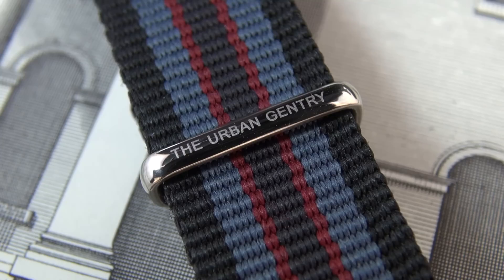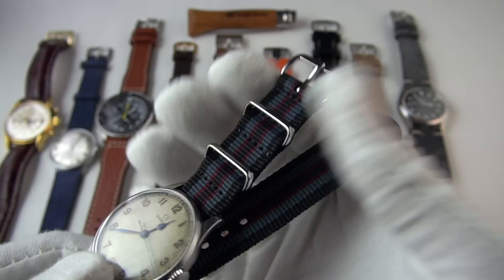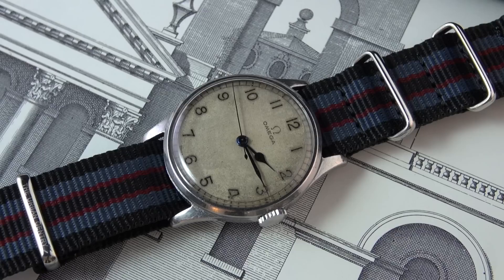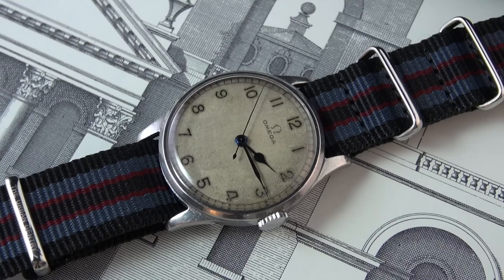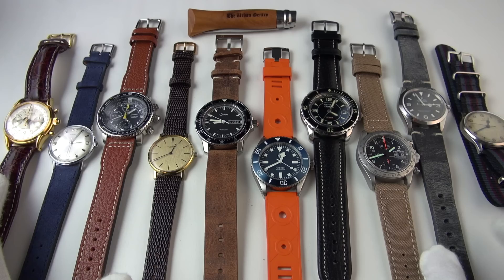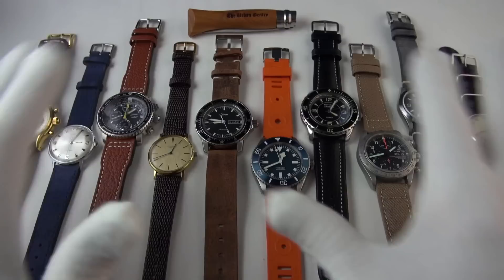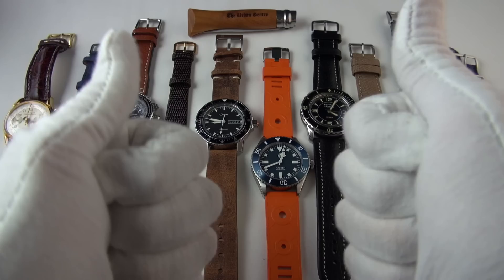I've put it on my Omega World War Two 1945 pilot's watch, which feels very fitting as NATO straps are a British Army invention. You can buy these exclusively from the Urban Gentry website — all details below. The hardware is polished stainless steel, done a little bit thinner in case you want to dress it up. This version is 18 millimeters wide, and you can also get it in 20 and 22. Those are my top 10 best straps of 2017. Please share any recommendations in the comments below — I'd love to hear what straps you love. Thank you very much for watching, please like the video if you enjoyed it, and as always, I'll catch you in the next one.